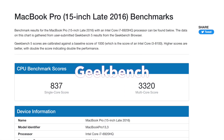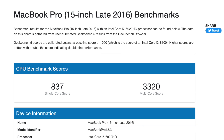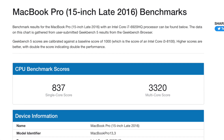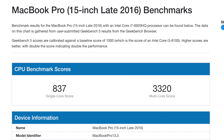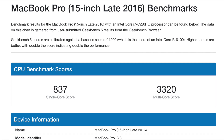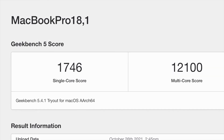Before we get to the new MacBook M1 Pro results, I wanted to share my current MacBook Pro — a 15-inch 2016 model, four-core. You can see the Geekbench single-core result of 837 and multi-core of 3,320. Remember those numbers. This has been a real trusty workhorse, but over the last few years I've definitely noticed it slowing down. The new M1 Pro scores 1,746 single-core and an amazing multi-core score of 12,100.